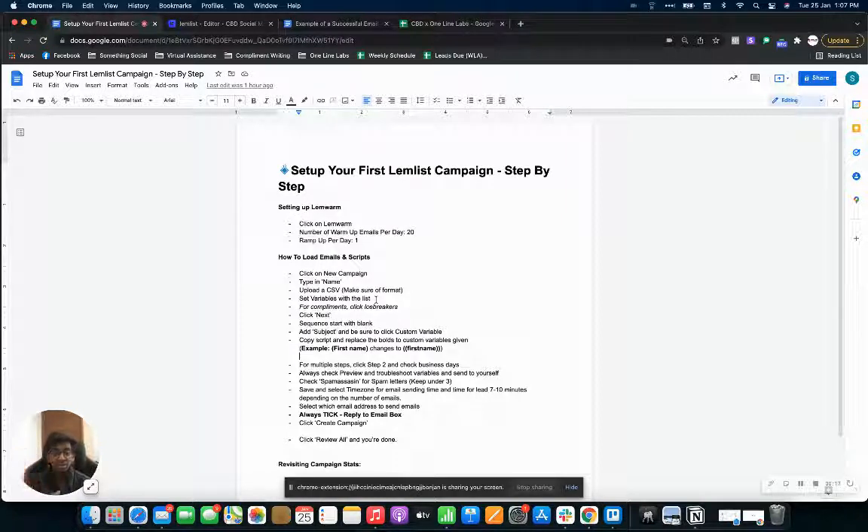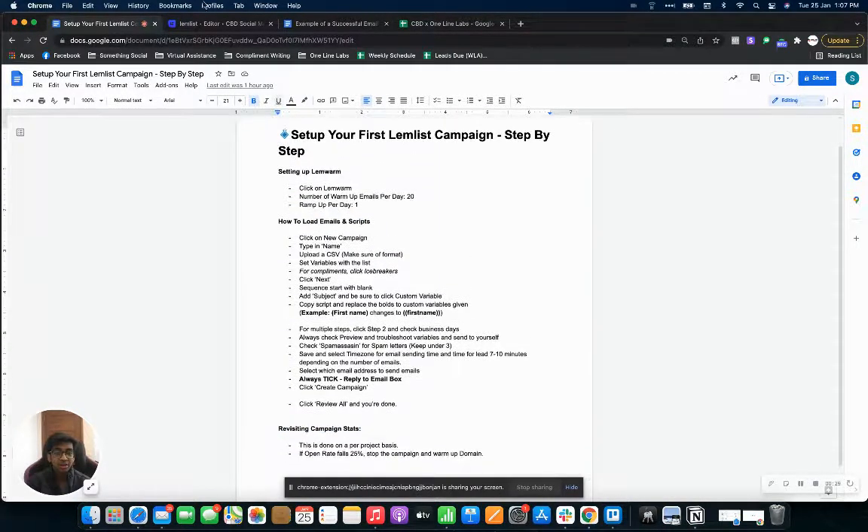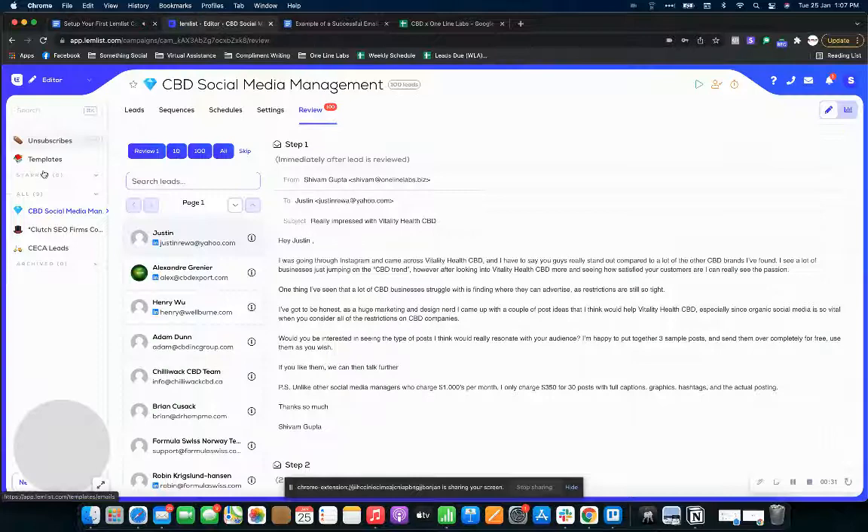You can find the document in the description in case you don't want to keep coming back to the video. It covers how to set up your lemwarm, how to load emails and scripts, and how you can also revisit your campaign stats.